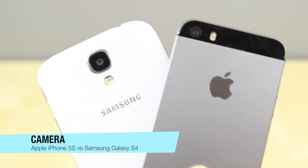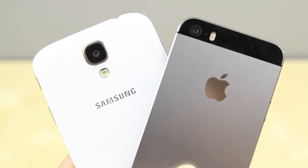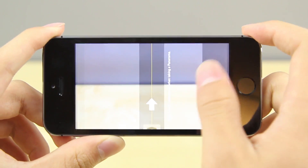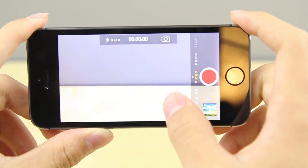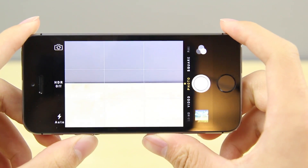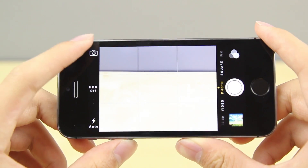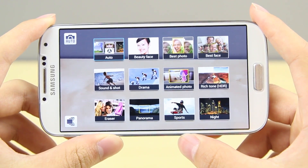Smartphone cameras these days have to be very good, as people like to use them everywhere they go. The iPhone 5S did get an upgrade in the camera — though it's still 8 megapixels, the sensor size has been increased by 15%, letting more light in. It is now f/2.2, and they've also changed the flash to have an amber and white light for better low-light photos. In the iOS 7 camera interface, you now have live filters, photo mode, video mode, square photo mode, panorama, and slow-motion video.